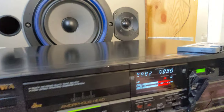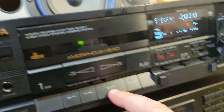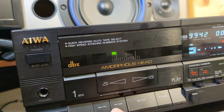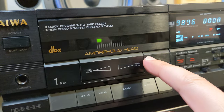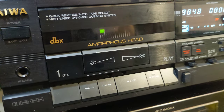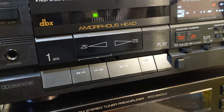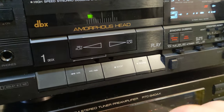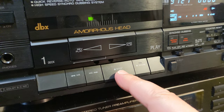It sounds so good. I explained already that you have a music search option. Because this is a mix tape you can't use it, but when you have an original tape with, say, five tracks on one side, you can select which one you're going to listen to.